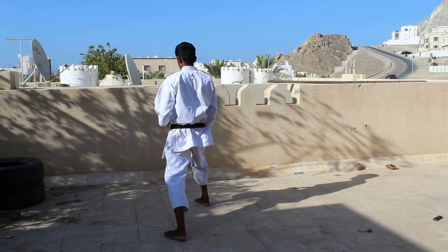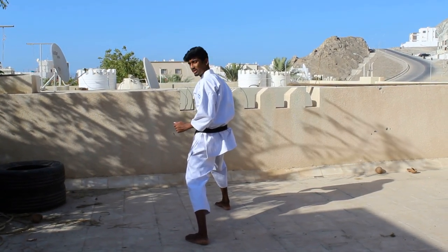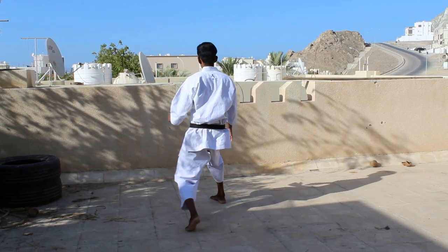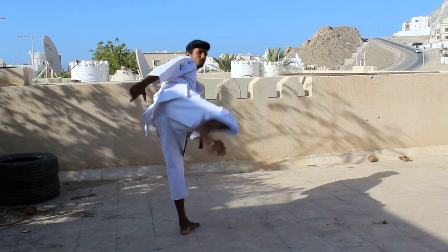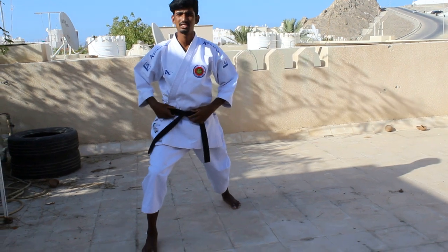And the third step is raise your front leg. Now when you go facing there, this is your back and this is your front. So from here, raise, then kick backwards with the heel and turn to the same Zangudachi stance.